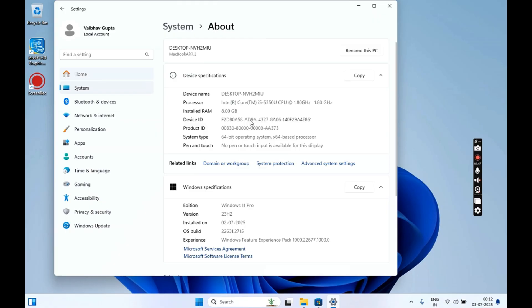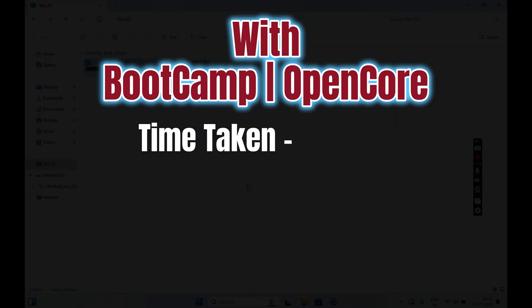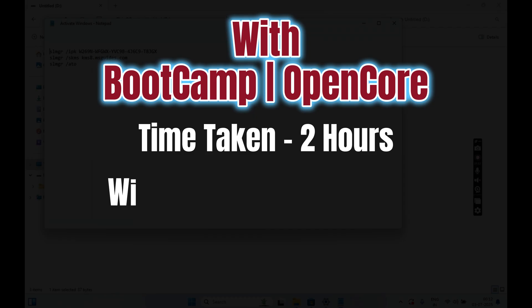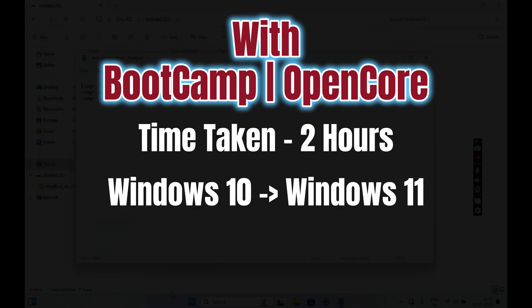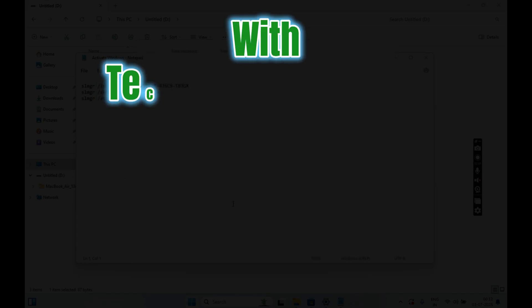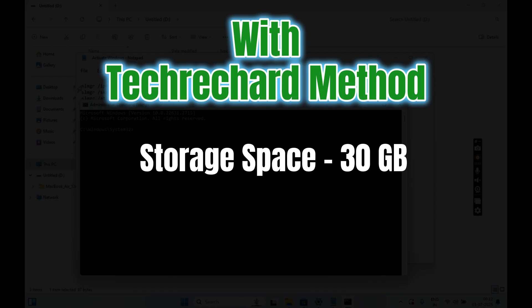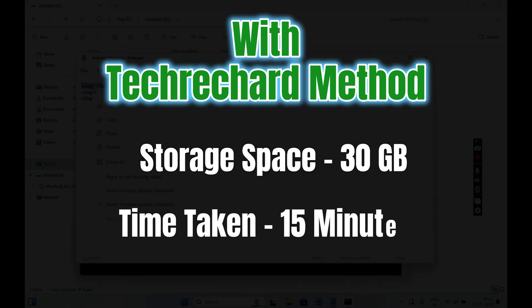If you use Boot Camp or OpenCore, the major issue is that it takes around two hours for the complete installation of Windows 11 — you have to first install Windows 10 and then upgrade it to Windows 11 due to lack of Windows 11 support on Boot Camp. Also, the Boot Camp method requires a minimum of 100 GB of storage. The method I will be sharing today just needs 30 GB and the complete process takes just around 15 minutes.